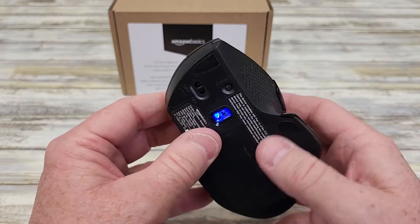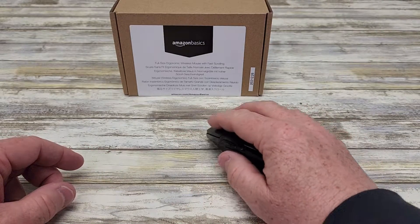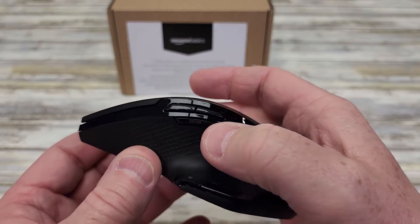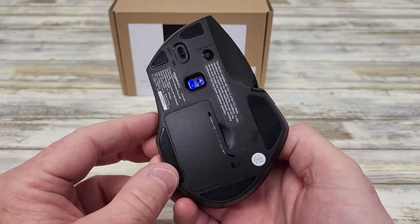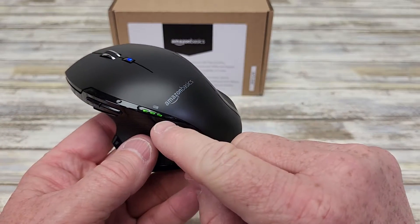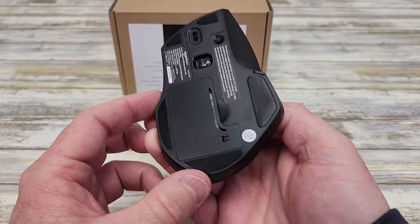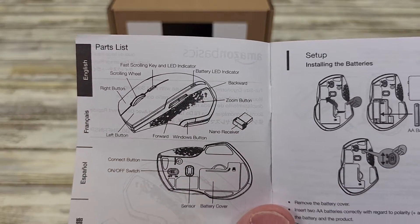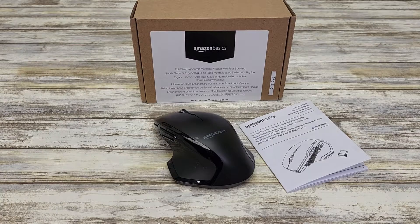So it seems very well made. It's very ergonomic, fits my hand just right. Glides real easy. I've got a zoom button here, back, forward, and back button. Lots of options. I can turn it off — when I turn it on, it shows me the battery strength, but then this goes away. The manual talks about that fast scrolling. I'm very happy with this. It's a very nice mouse. Thanks everybody for watching.